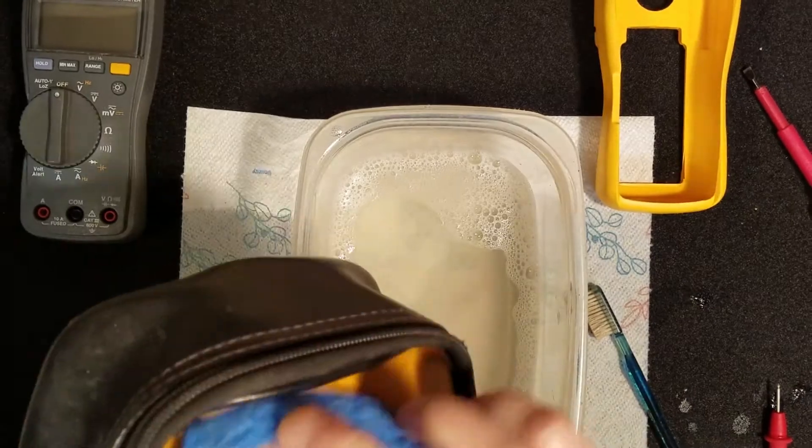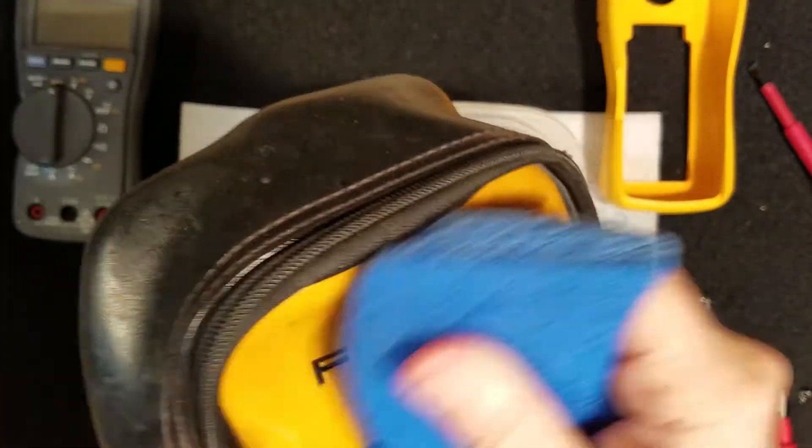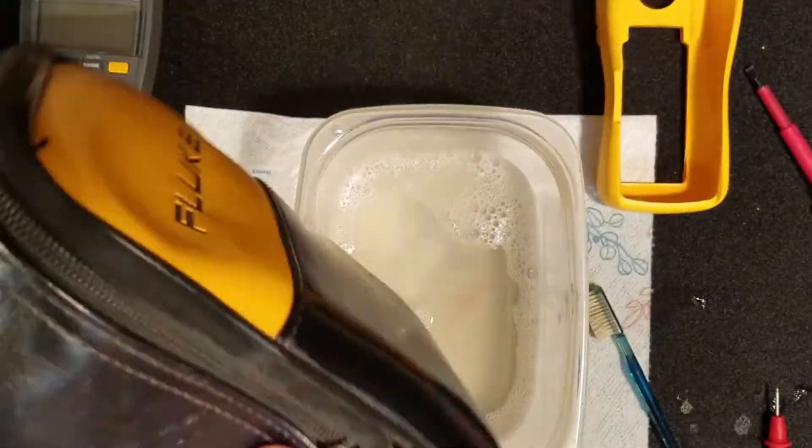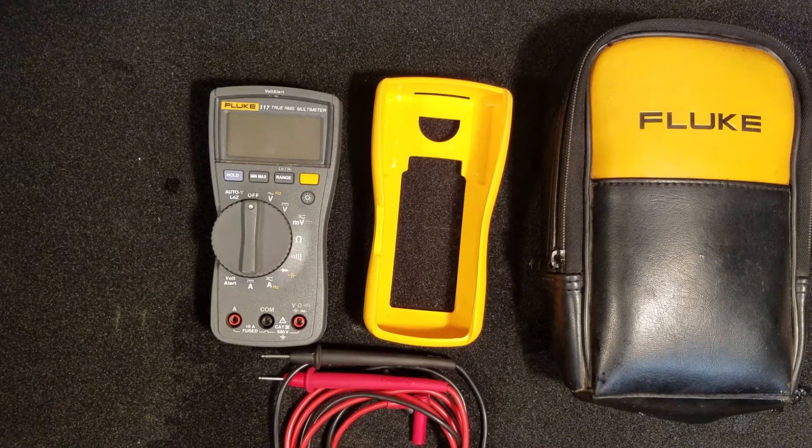The case was in remarkably good shape. All it needed was a little bit of love and tender care, some soap and water, and a sponge. And the thing looked like it was brand new.